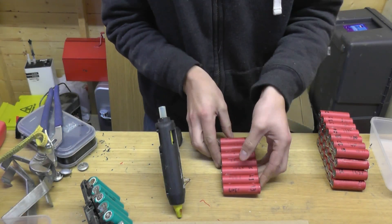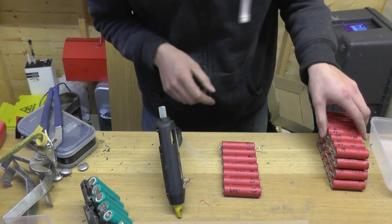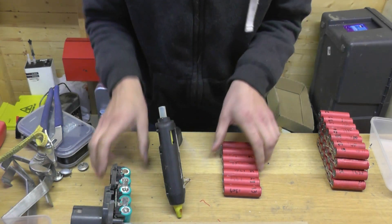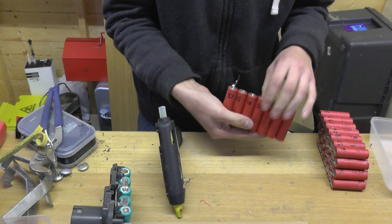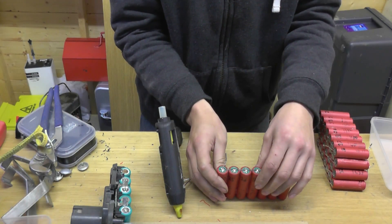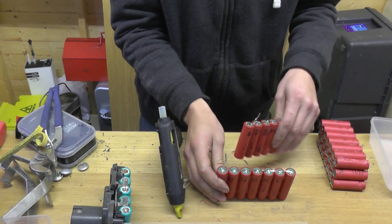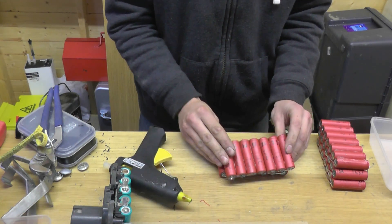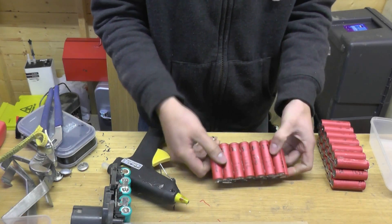We need to glue this together, we need to do it square, and I'm not going to waste too much time on it — I'm going to do it by eye. Let's make sure my tabs are round the right way. We're going to go positive to negative, just making sure that when I hold it up to the pack it's going to be the right way round.